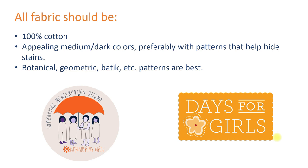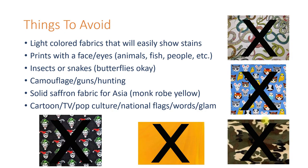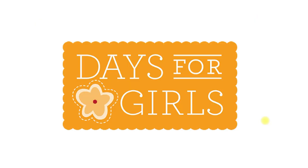Go for darker colors with patterns to help hide stains. Botanical, geometric, and batik patterns work really well. Here are some fabric designs that should be avoided: light colors, faces and eyes, insects and snakes (although butterflies are okay), anything with a hunting theme such as camouflage or guns, solid saffron color, cartoon, TV, pop cultures, national flags, words, and glam. Thank you for taking the time to make fabric choices that will be the most beneficial to the girls and women who receive Days for Girls kits.